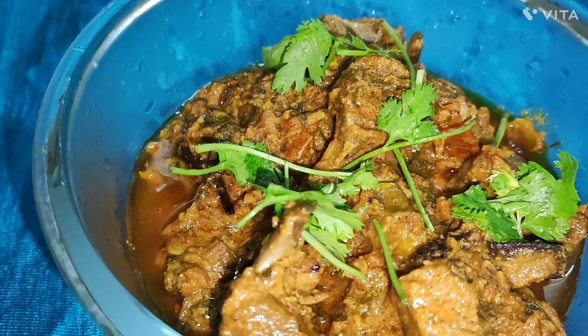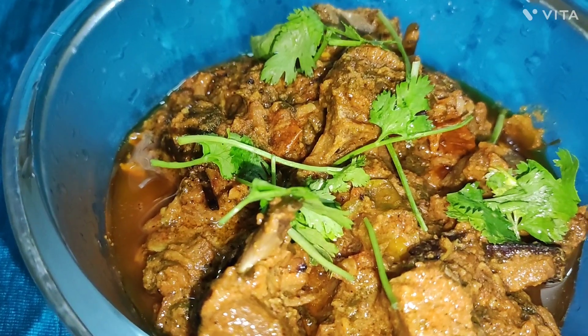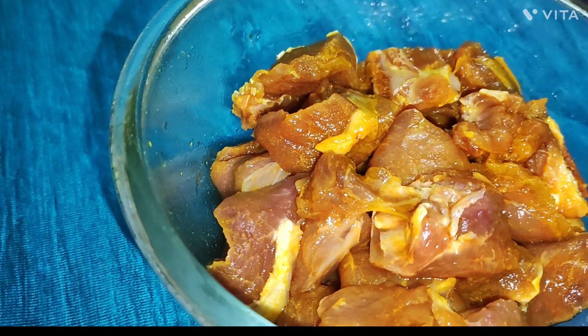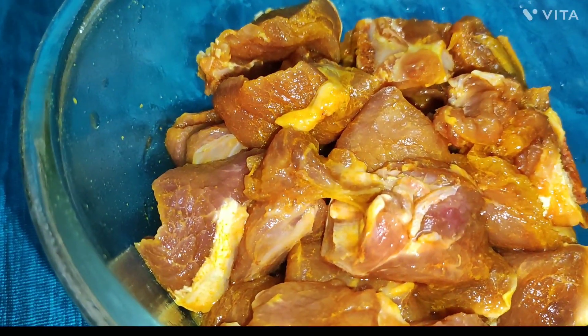Hi friends, I am going to make a meal with my meal.